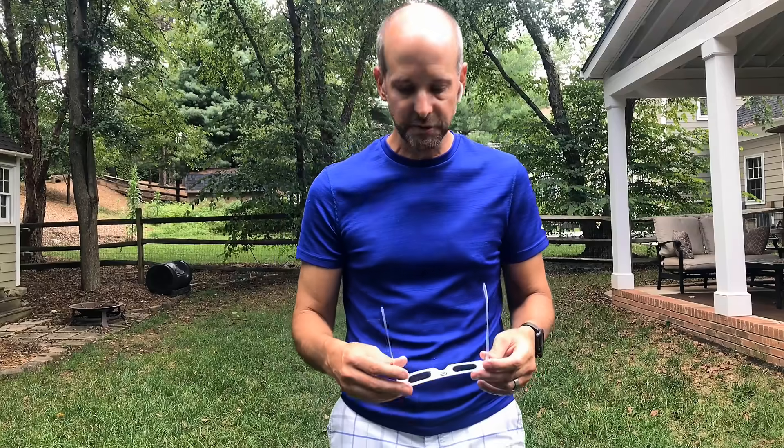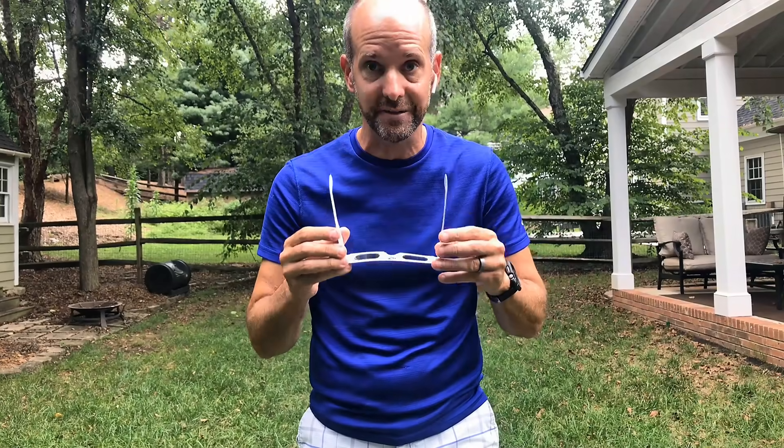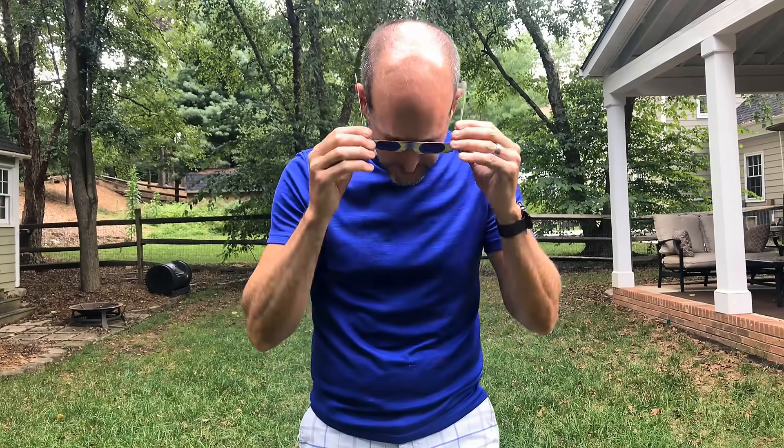The natural tendency for most people is to use these like sunglasses — just look up and then put them on. Well, that kind of defeats the purpose. The way you use these is you actually have to put them on looking down first, not at the sun. Put them on and then look up. And then to take them off, you've got to lower your head and then take them off. That's the correct way to use them.